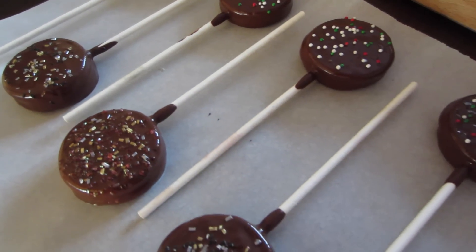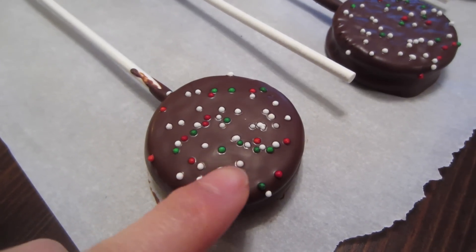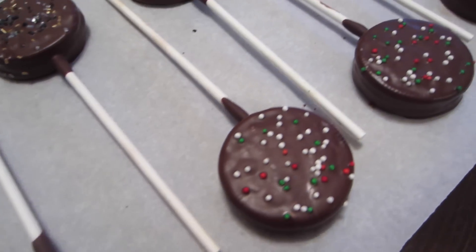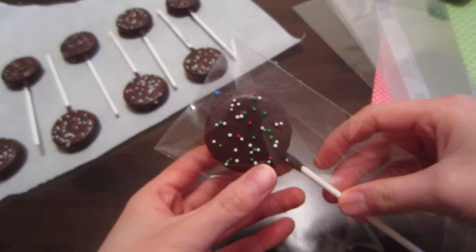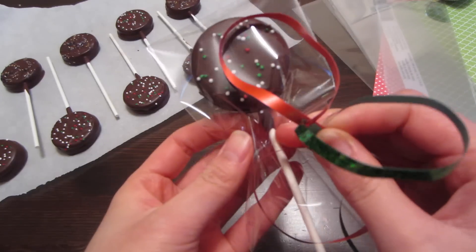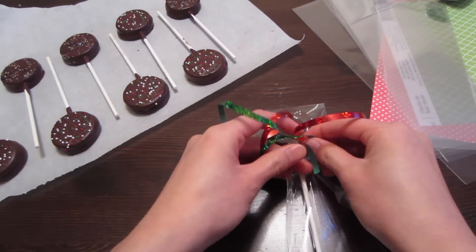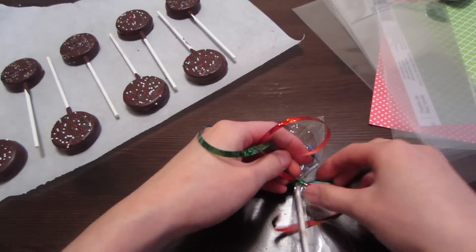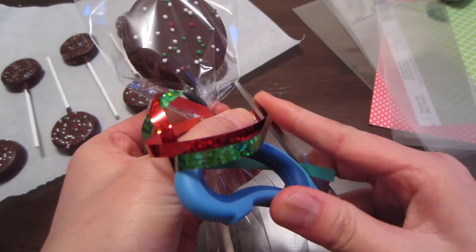Now you're going to refrigerate your Oreo pops for a few hours — I left mine in overnight — and once your chocolate is set, it should look something like this. For the gift wrapping, if you're planning on giving these to your friends or family, all I did was put them into a long cellophane bag or a treat bag that you can probably find at any craft store. Then I tied it off with some ribbon that matches the color of the sprinkles, and curled the ribbon using the blade of a pair of scissors.